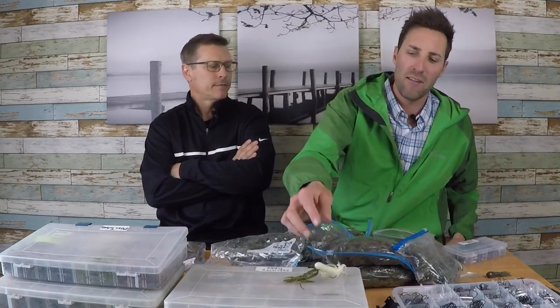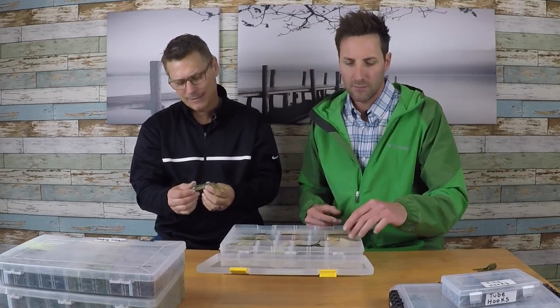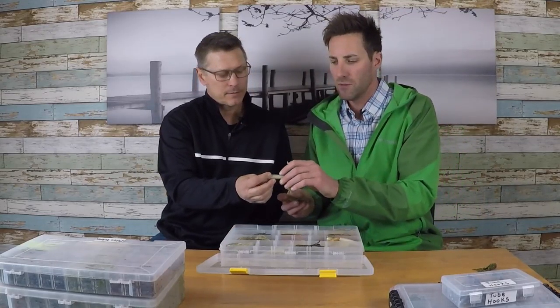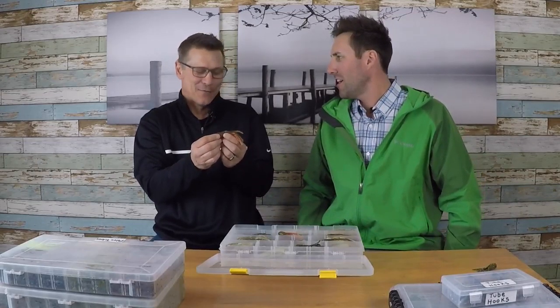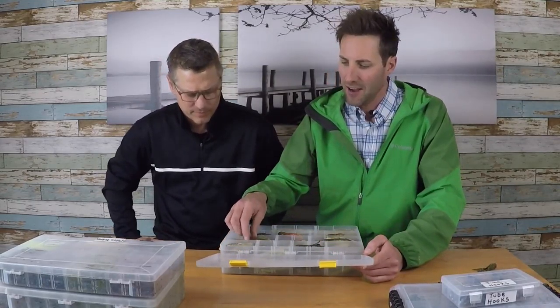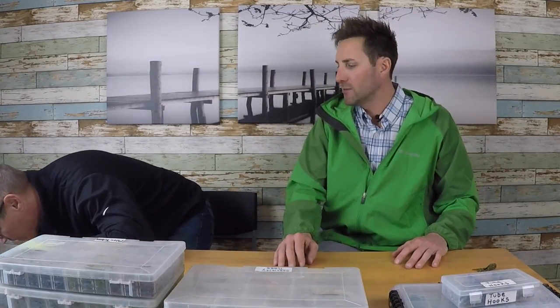This one's custom — it looks like a perch. It's a perch-colored tube. There's also an orange belly rusty crawfish color. I don't throw these too much. Let's break open the big box and see what we got.